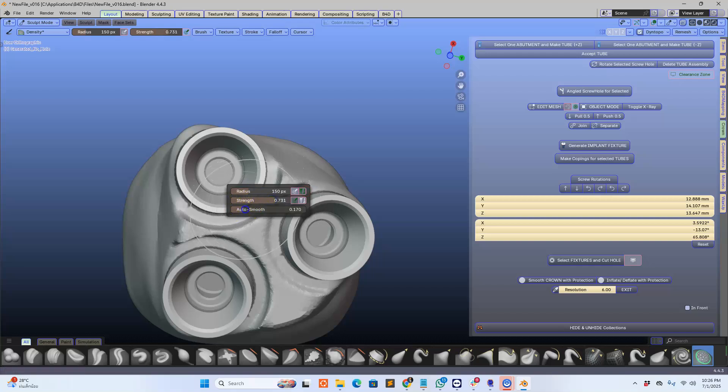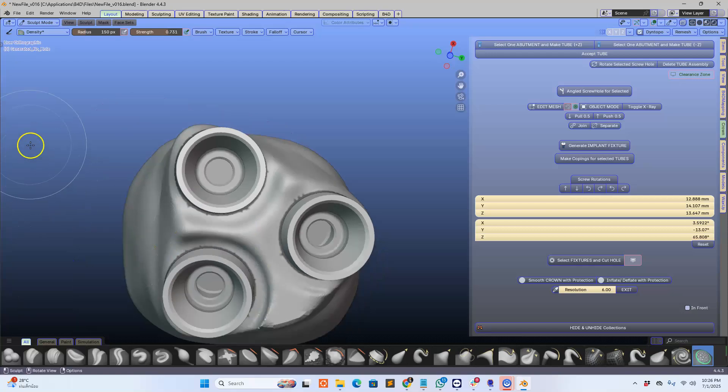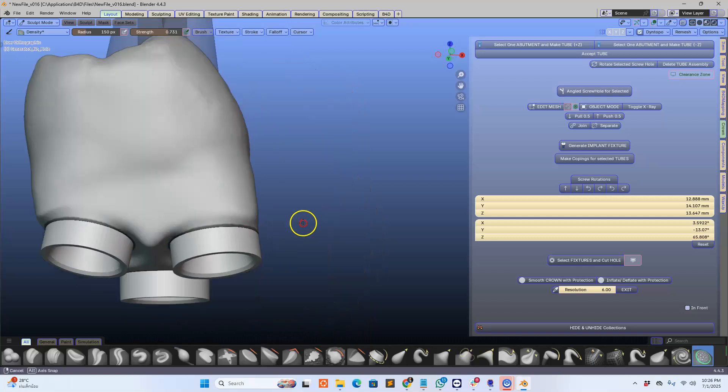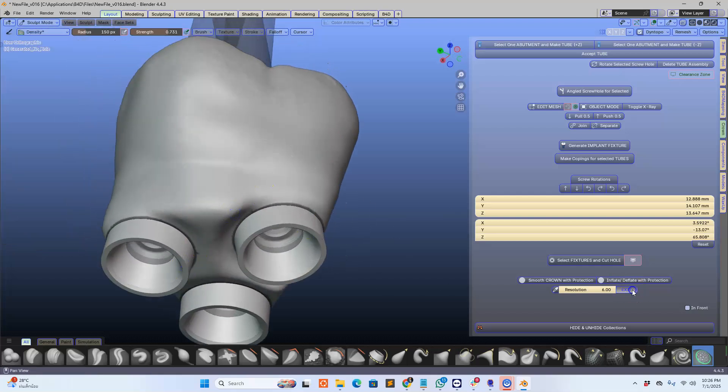We're going to smooth this down a bit. Notice in Blender 4.4 you've got all of the smoothing tools down here, which is a big improvement to the way we can work instead of having them on the side. So here we've got a nice structure like that. How amazing is this. Exit.